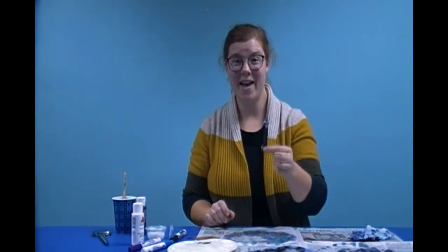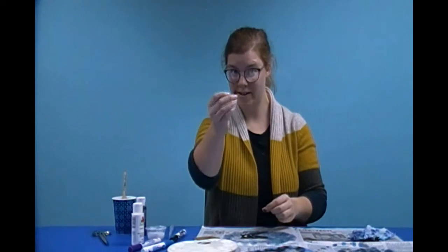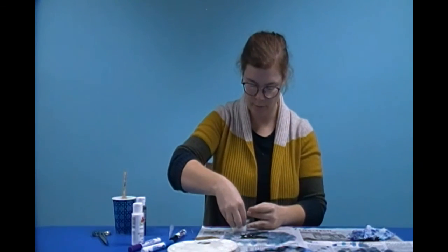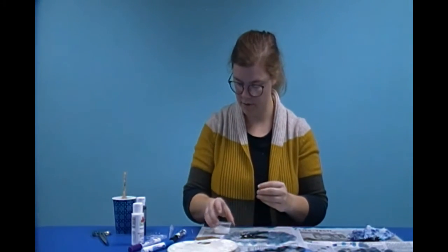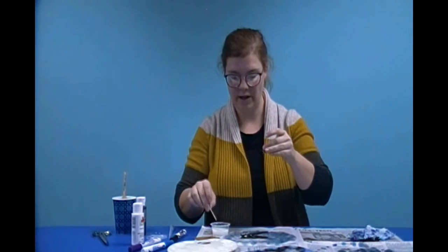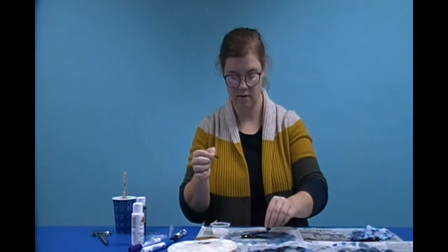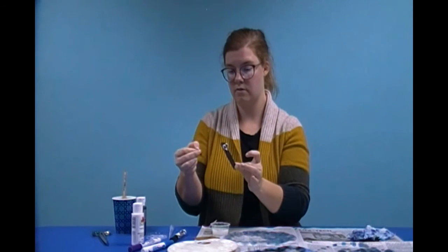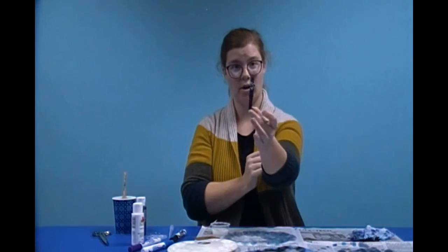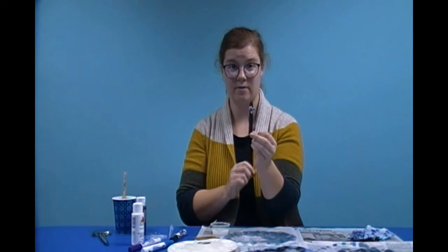Once your bat is dry, then you can glue the ears on. I'm going to get my little bat ears and get some more glue. I'm going to use my little toothpick and put some glue onto the bat ears. I'm going to open up my clothespin and stick the little bat ears right inside where it pinches. You're not going to want to open it up again until the glue dries, otherwise the ears might fall out.